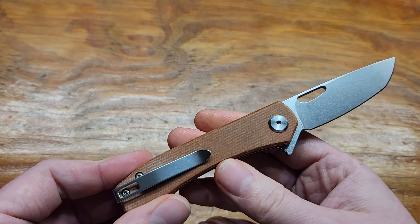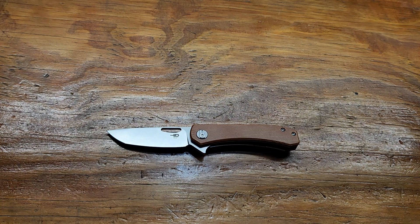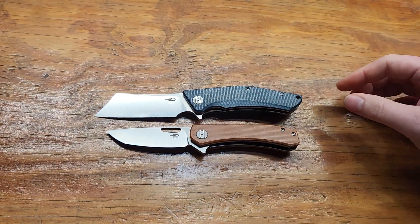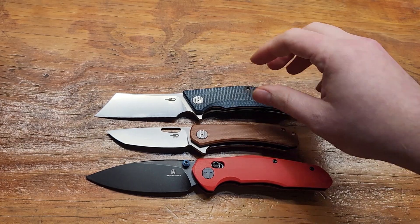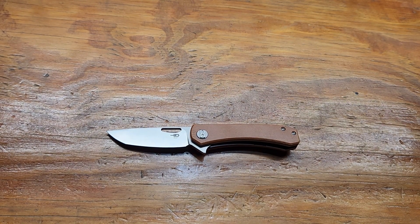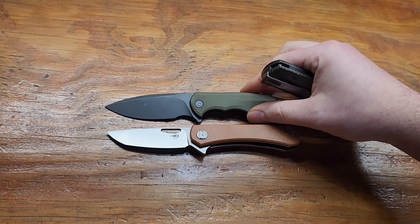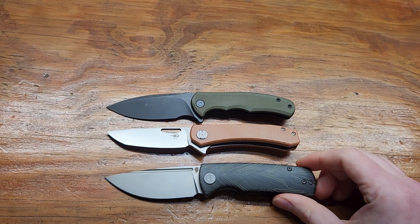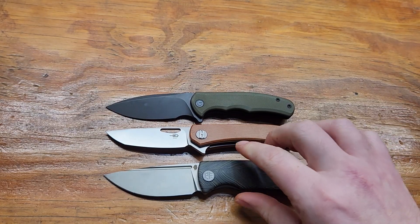Now let's do a size comparison with my only other Bestech knives. Got the Cubis and the Bestech Mini Ronin — it's smaller than both of them. These are more of an accurate size comparison: the minipraxis and the minibeluga, whatever it's called. Petrified Fish — I'd say it's about the same size as the minipraxis, just a little bit smaller than the minibeluga.